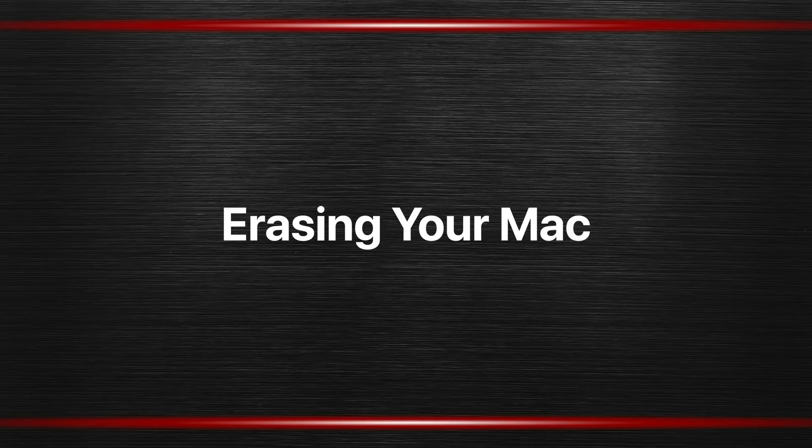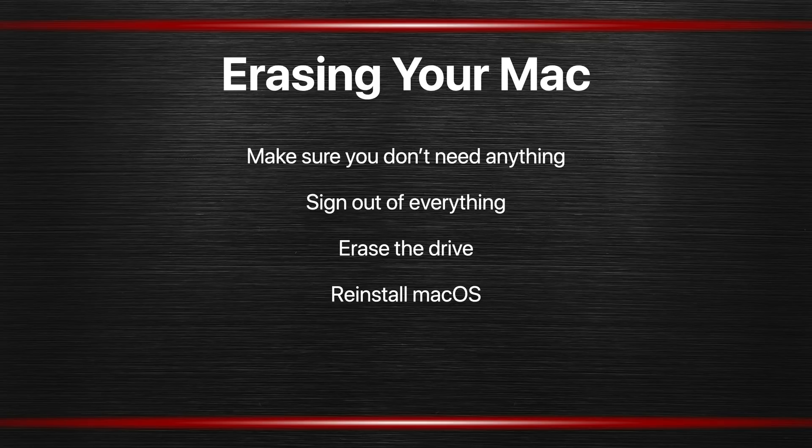To erase your Mac you need to go through a few steps. First, make sure you don't need anything anymore. Say you got a new Mac and used Migration Assistant to bring everything over — don't rush it. Wait at least a few weeks; I usually wait a few months. If I don't need anything off the old Mac during that period, then I'm pretty sure I've gotten everything off of it. Another technique is to make a clone onto an external drive and just have that around for a while — a safety net before you get rid of the Mac.